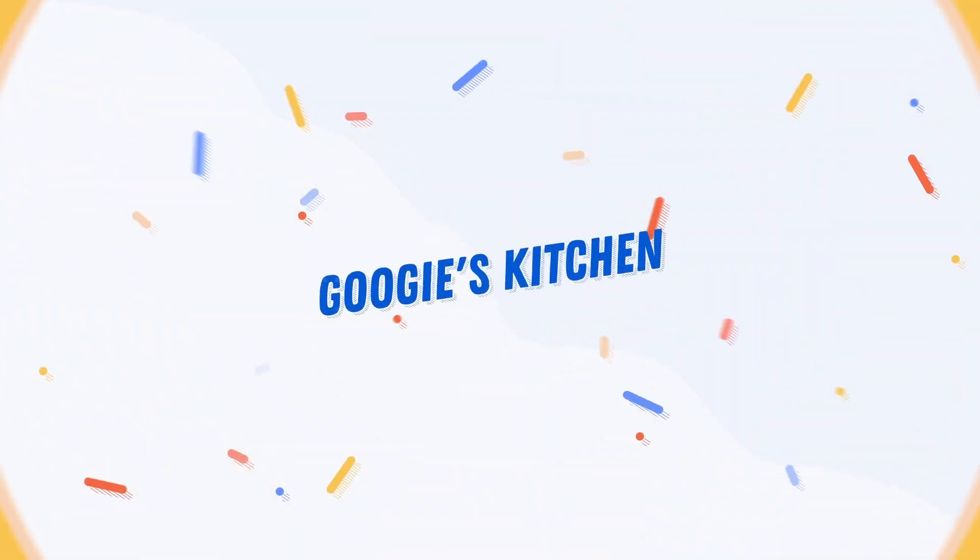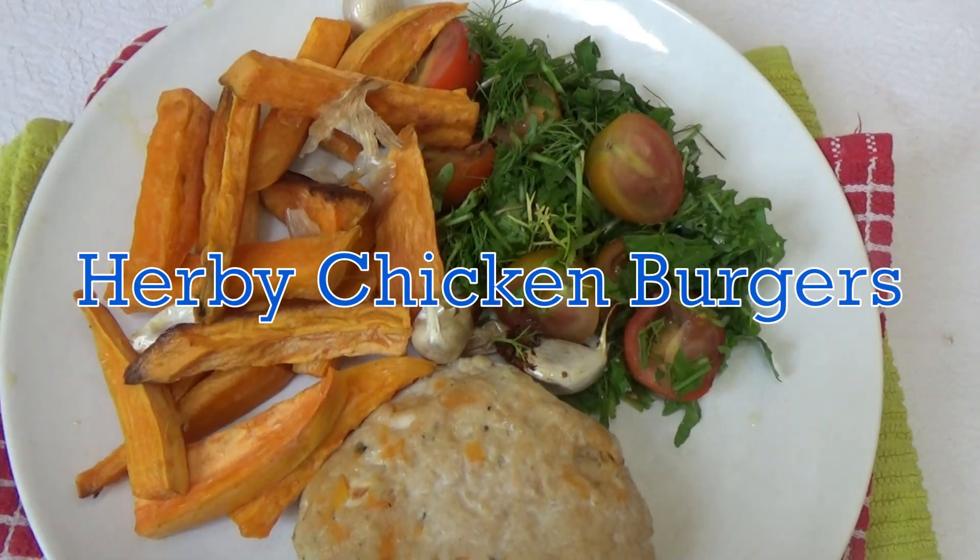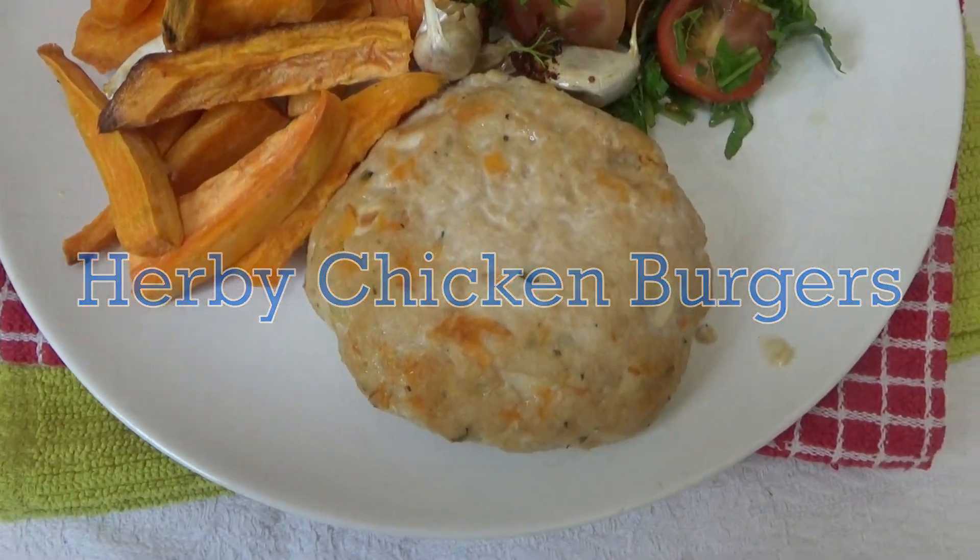Hi everyone, and welcome back to Googee's Kitchen. And if you are new here, then hello and welcome. My name's Alexis, and in today's video, I want to share with you how to make my delicious Herbie Chicken Burgers.